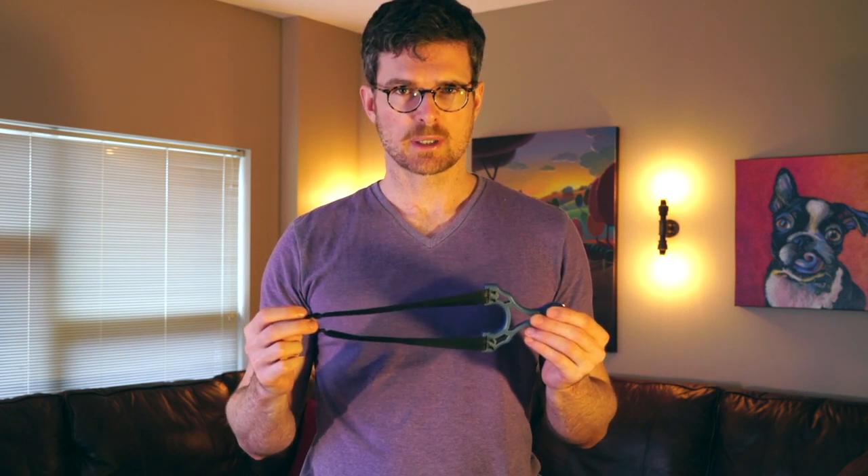Hi and welcome to my introductory video on how to shoot the flat cat slingshot. I designed the slingshot to be a good hiking, camping, taking a trip, backpacking slingshot.